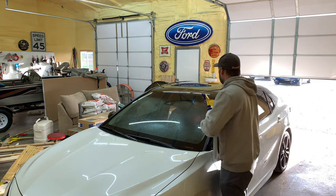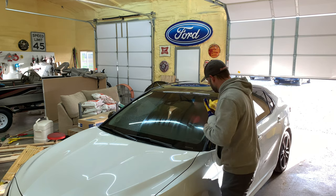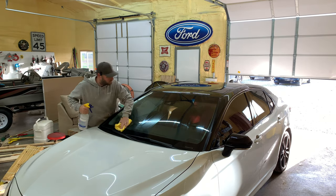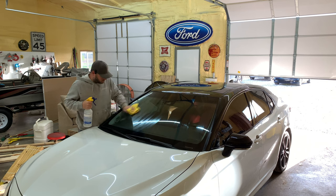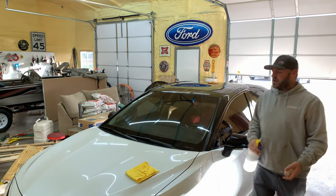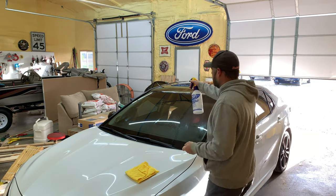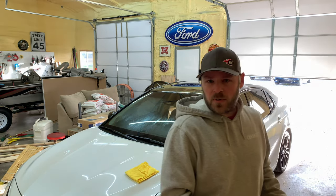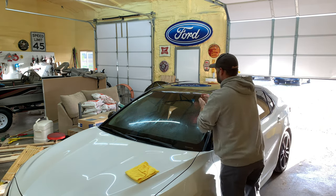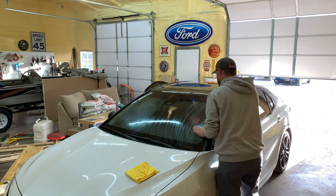First, you just want to get your window cleaned up. You want to get some bar soap — I use Irish Spring. Lightly spray the window and put a nice coat of soap on it.